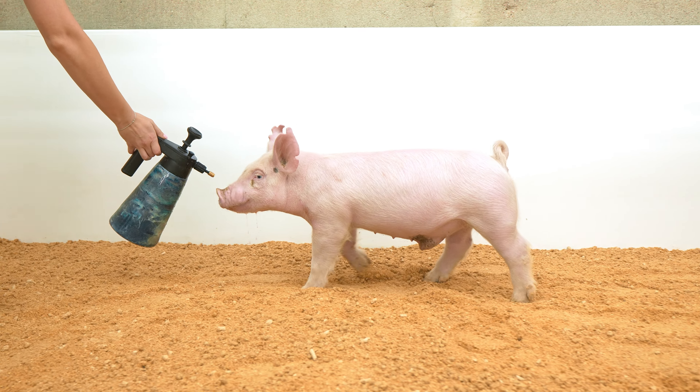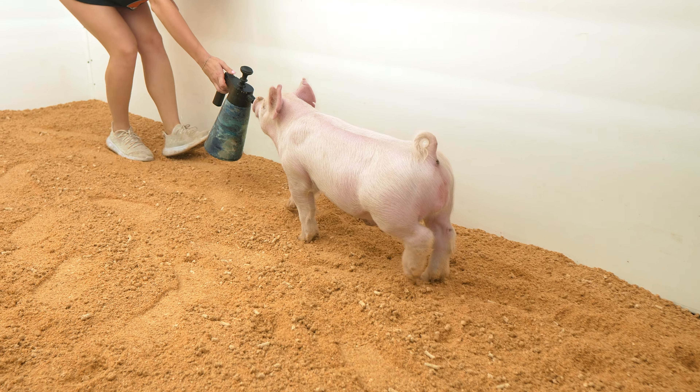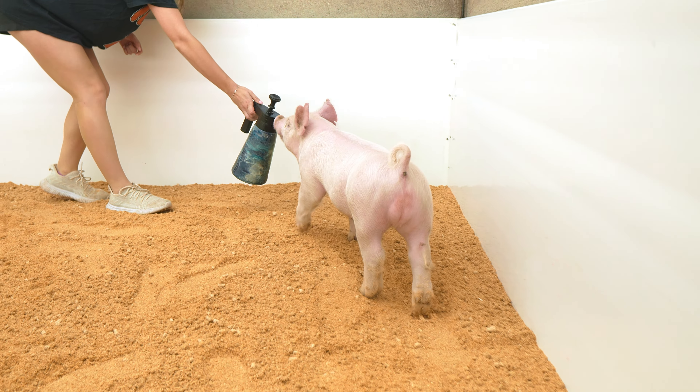Portrays good shape down his top line with the right kind of hip shape and squareness when he drives away from you. Solid white or predominantly white barrow that I think has a lot of potential.